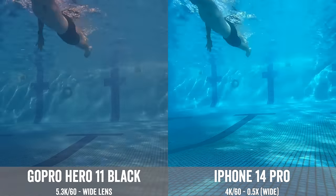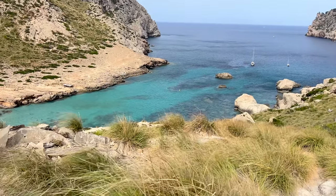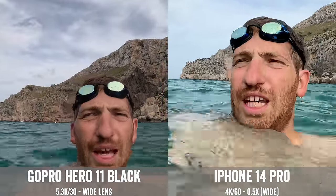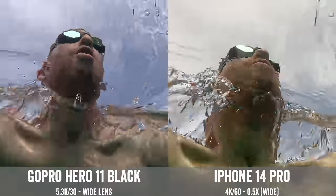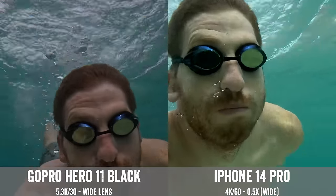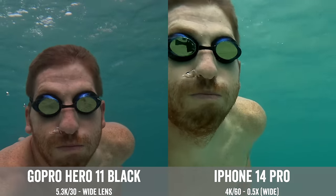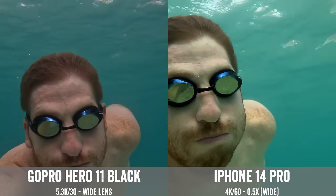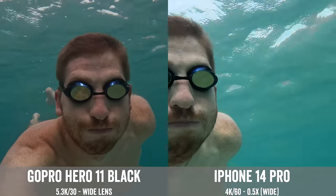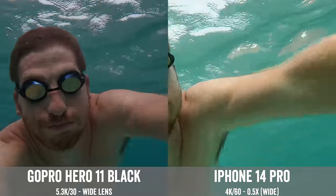I didn't just limit myself to the pool — off to the beach I went. I went out into the ocean and played around for a while with no problems. I think the iPhone is doing a little bit better job when above water, but once I go underwater, I actually like the colors a little bit better on the GoPro 11 Black — it seems just a little greenish on the iPhone. Most of these are pretty good though. Just like with the pool, you won't have access to the charging port immediately afterwards, and rinse off your iPhone in fresh water so nothing corrodes.